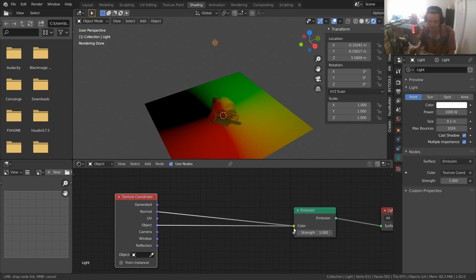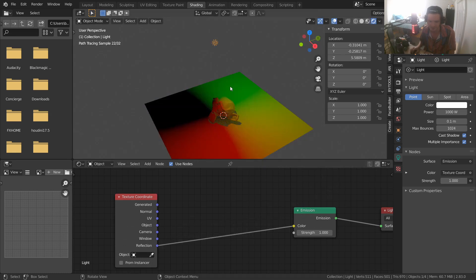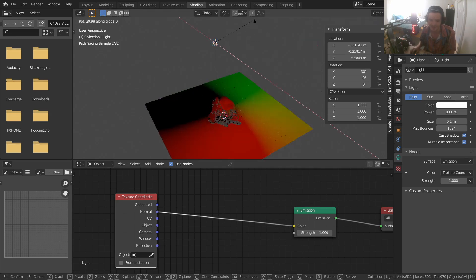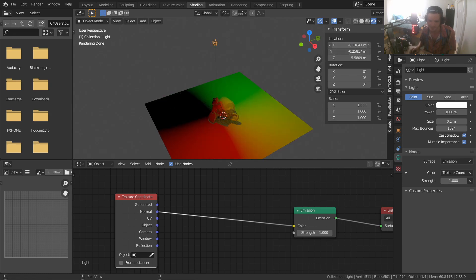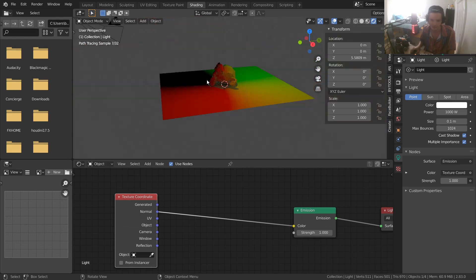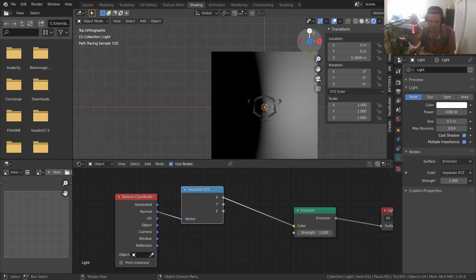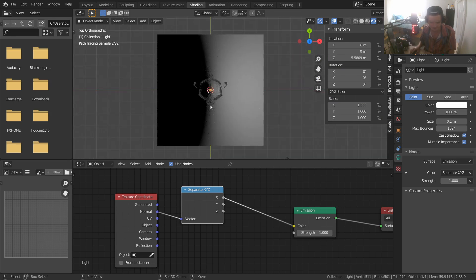Normal coordinates are actually what we want — this is all about light bounces bouncing off the normal, which is why it works. Alternatively you can use Object coordinates, but you'd have to position it a certain way. Reflection may be the same as Normal. I'd recommend Normal or Reflection. You can see now that the rotation of the light actually matters. Let me center this on X and Y — it's already projecting these normal texture coordinates onto the mesh, with nothing below it, which indicates it's going to work. We'll separate XYZ and look at the X component.